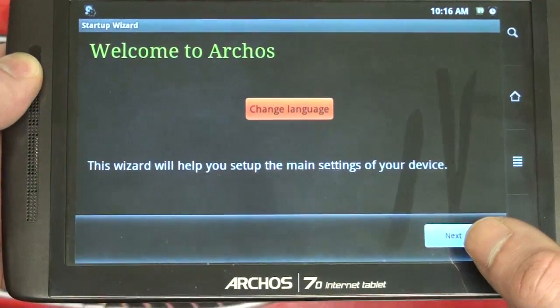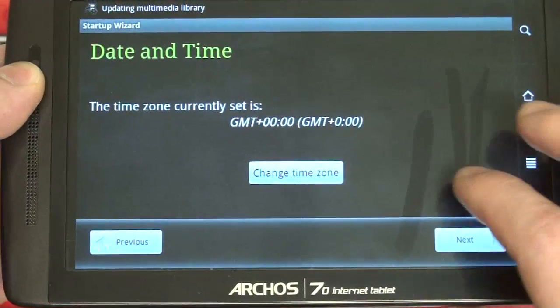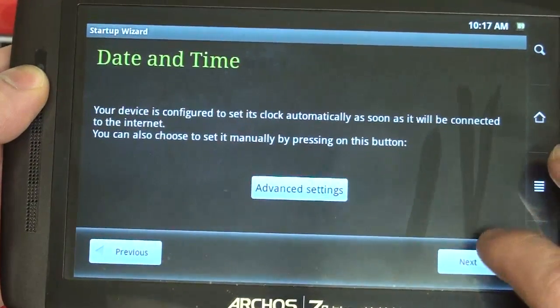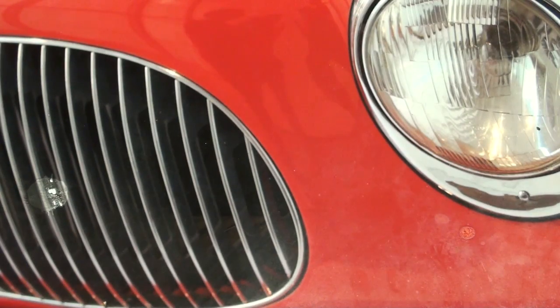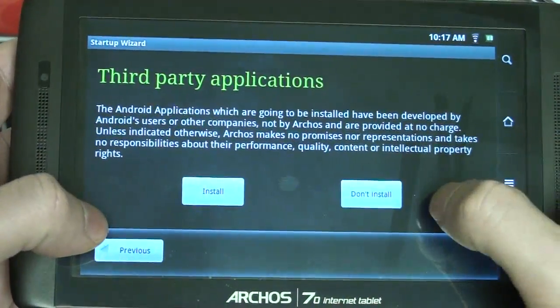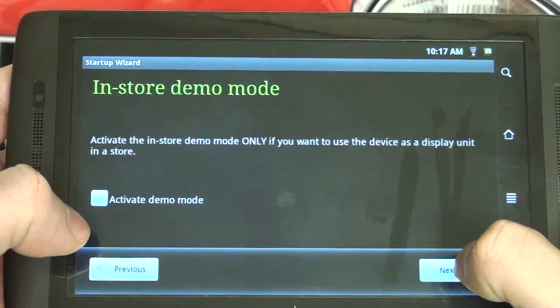Okay, so finally we're at the setup screen for Froyo. Let's pop through that — legal information, it's going to want to set the time zone, we can skip that. We can skip just about everything here except getting on the Wi-Fi network, so let me just enter in my password. The next step is to get the APK file installed from either the XDA Developers forum link or the Archos fans forum link. Now that we've connected to my home router, let's get started.